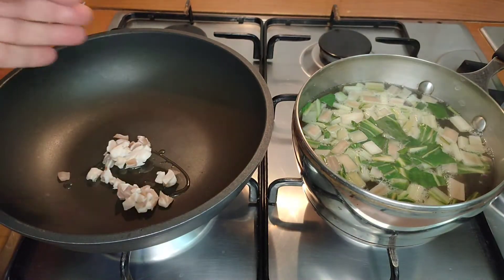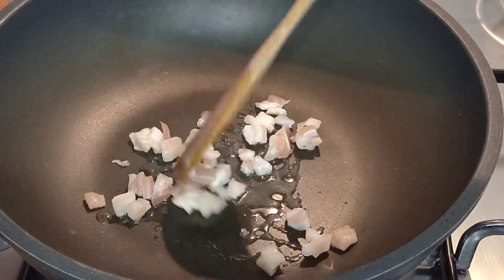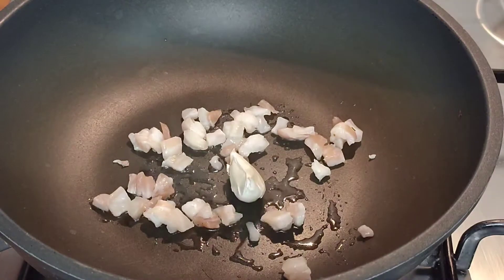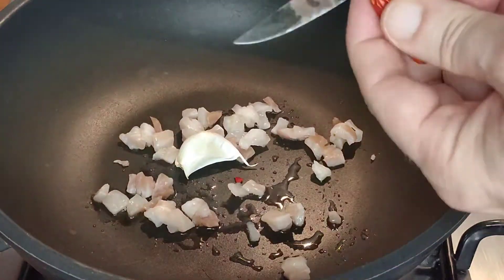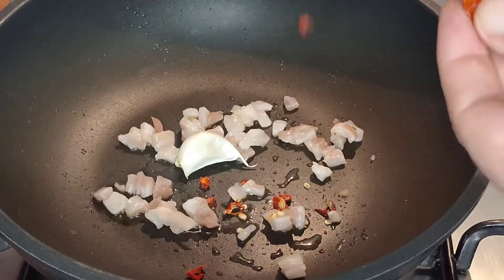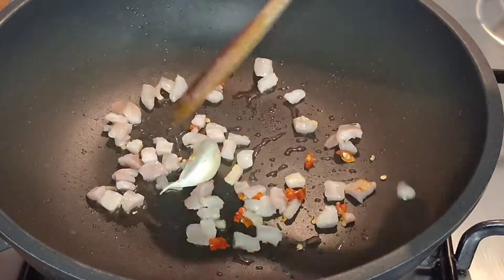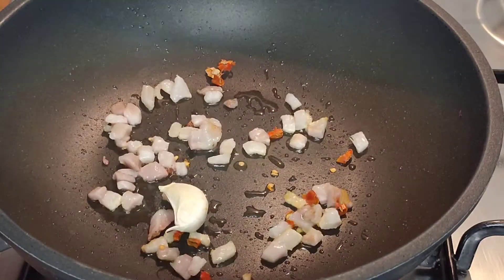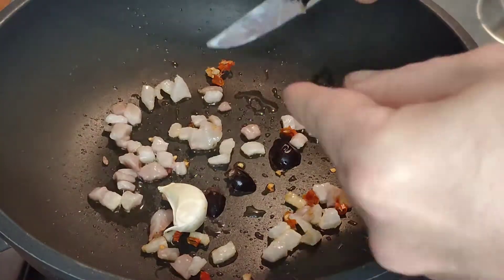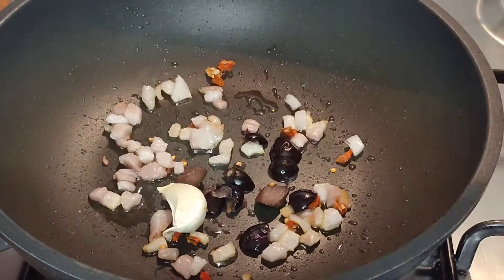Whilst the chard is boiling away, we can heat up a little bit of olive oil, add our pancetta, and start that sizzling away. We need a bit more olive oil because we're going to add the garlic in its skin — I'm going to leave the skin on so that it doesn't burn — and I'm going to chop some chili straight into the pan. I then do the same thing with my knife directly over the pan and chop in some black olives.